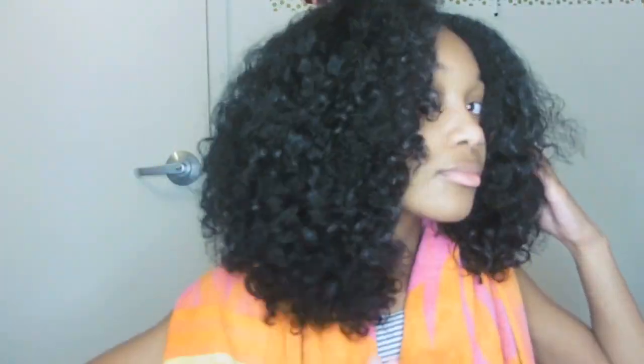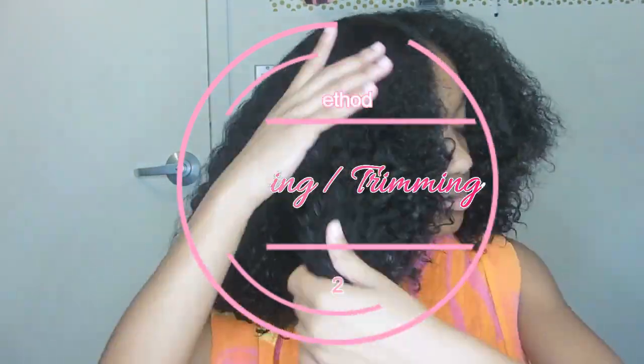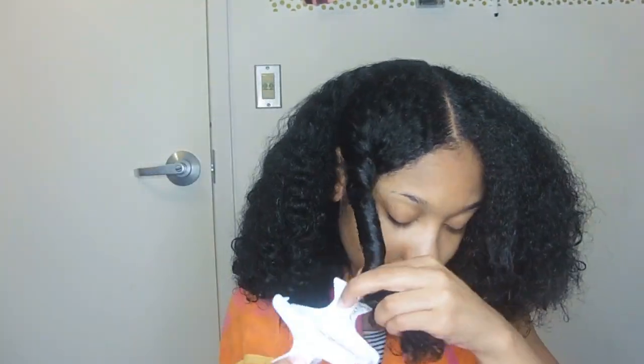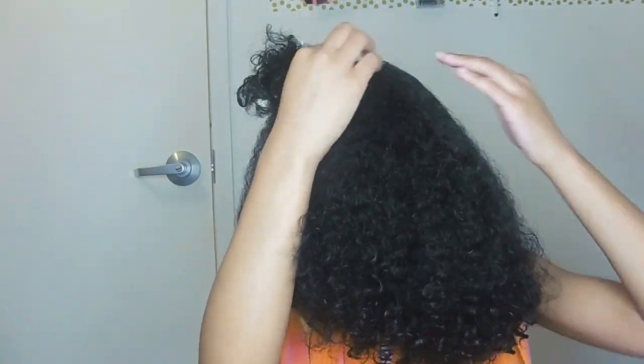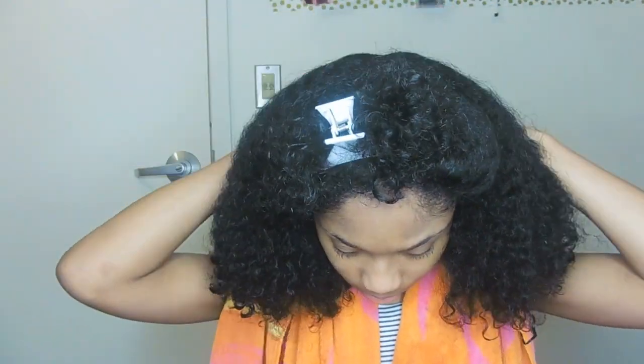That's my first method of getting rid of any damaged ends. Once I'm done with each section I just twist it up and continue around my entire head. The next method is actually dusting or trimming your hair, and I like to do this on freshly washed hair. I'm doing the same thing again — sectioning my hair into four sections — and I'm going to use my favorite holy grail leave-in conditioner. All the products I use will be in the description box below.